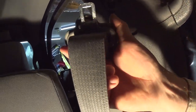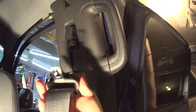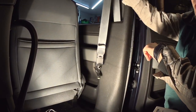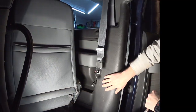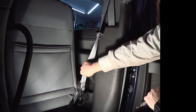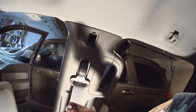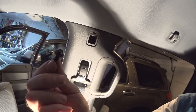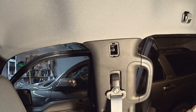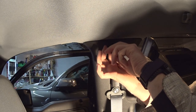The seat belt works — moves up and down — it's been fixed, so this part is done. Next step is to install it at the driver seat. The bolt there is a tiny 7-millimeter bolt. Now it's working the way it's supposed to.